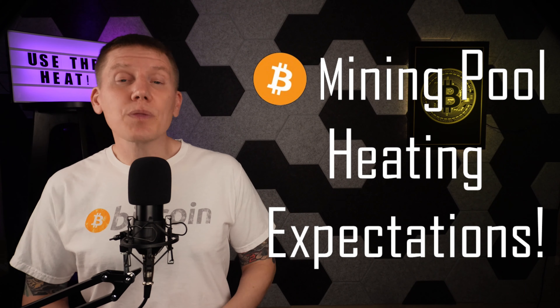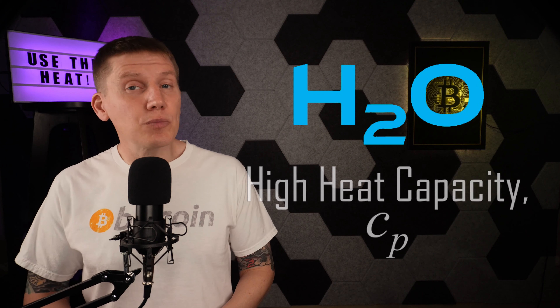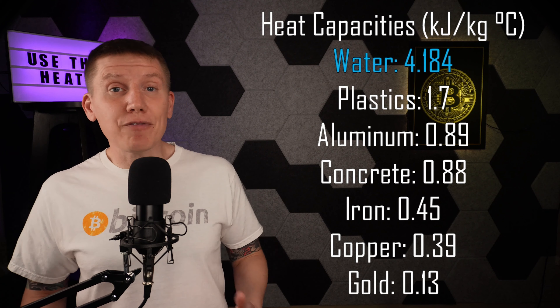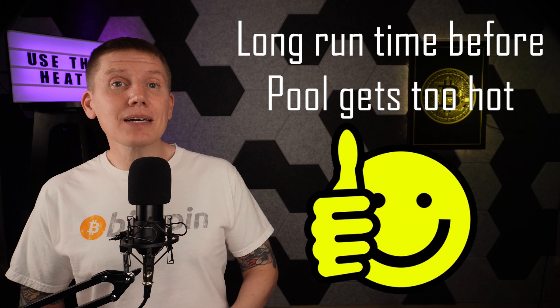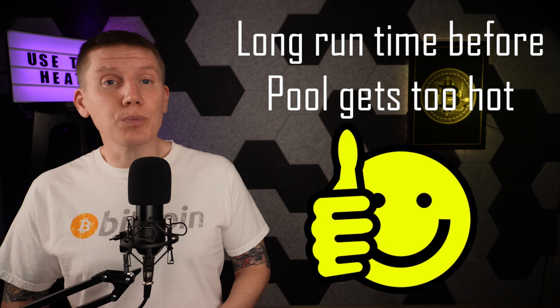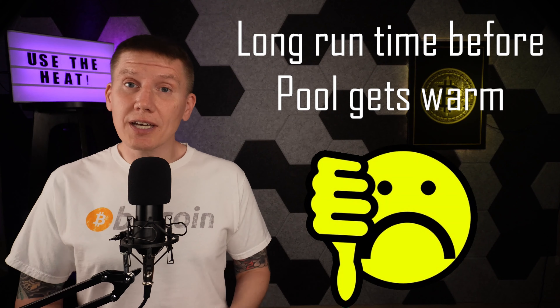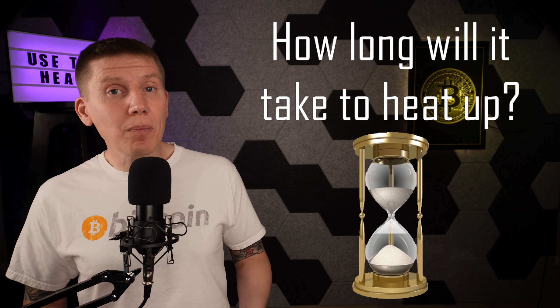With that out of the way, the next thing to cover is what to expect with Bitcoin mining pool heating. The first thing to understand is that water has an extremely high thermal heat capacity — what that means is it takes more energy to heat or cool water than it does to heat up most everything else. And this can be a good or bad thing depending on the build. On the one hand, a mining setup can run a really long time dumping all of its heat into the pool before the pool gets too hot and the miners have to be shut down. On the other hand, it might take a really long time before the pool gets up to temperature.